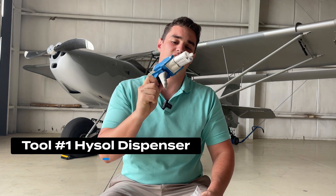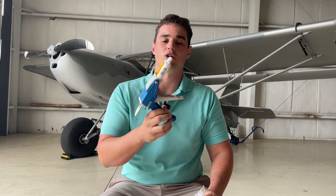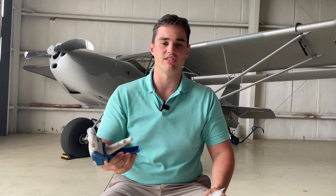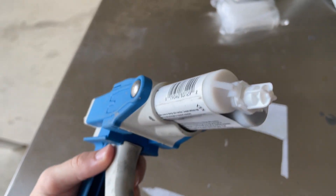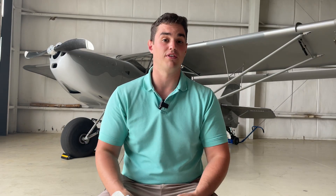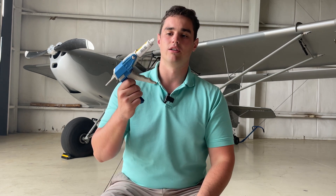Last but not least, tool number one is the hysol dispenser — which I know seems odd, but it's hands down the most important tool to me. If I had it from the start, it would have dramatically improved not only the quality of my build, but also build time, general efficiencies, and aesthetics. When you build a plane, you have to use a structural adhesive — a two-part glue that you mix in a perfect 50/50 ratio — that binds a lot of your structures together. Kit Fox comes with these really big tubs of hysol in two parts.